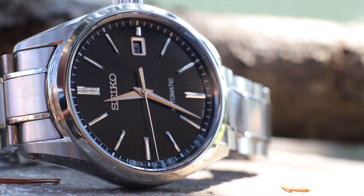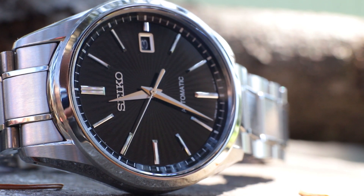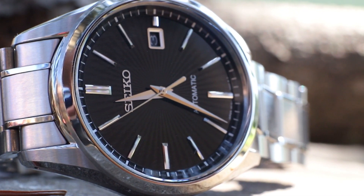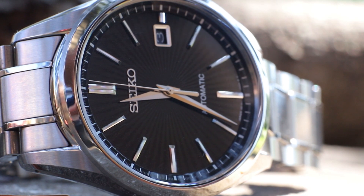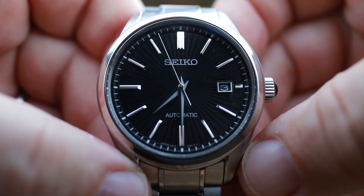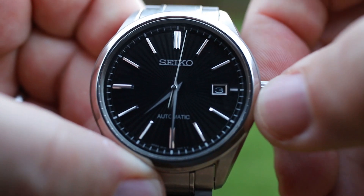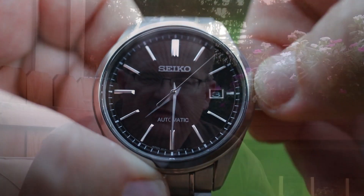I just thought this would be the perfect Seiko. It's gorgeous black, it's got the beautiful dial, that sunburst, the amazing bracelet — just perfect in every way. It has the 6R15, so a nice step up there. I finally found it new old stock, and I thought I'm going to buy it new because this is a forever watch. I needed a nice dressy black piece to go in my collection. So I ordered it, it came in, and the very second I pulled it out I had this feeling that this wasn't going to work.